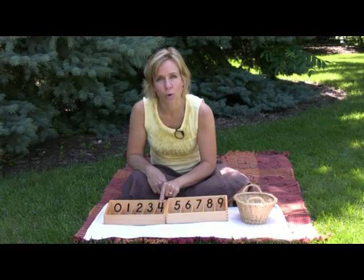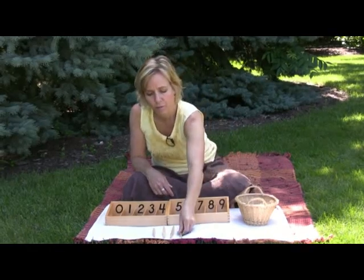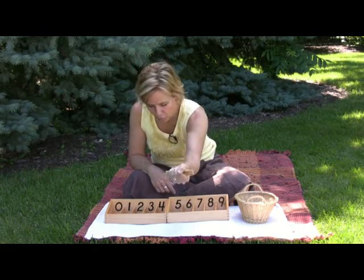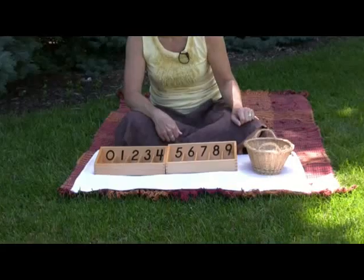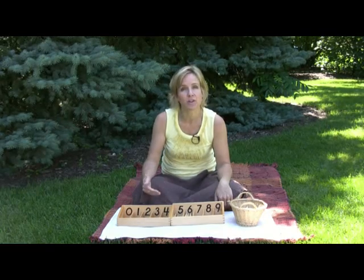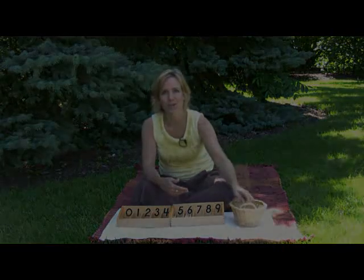This says four. Count out: one, two, three, four — and the child will pick it up. Can you put the four next to the number that says four? This says five. Can you get five spindles out of the basket? Inevitably the child will catch on, recognize the numbers, and start to take over, which is great — that's exactly what you want. They may want to get the numbers out of the basket and lay them out themselves. As long as they're taking the time to do the steps and counting each rod, that's what you're looking for.